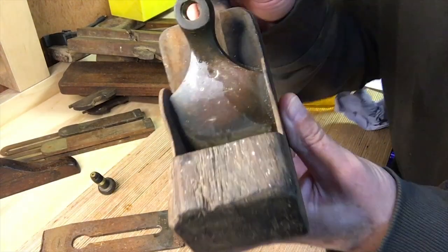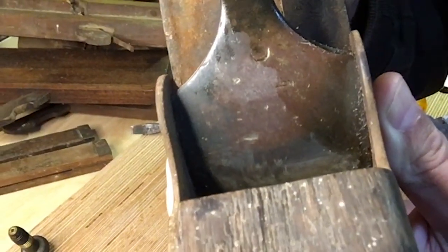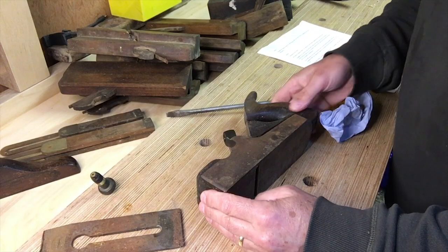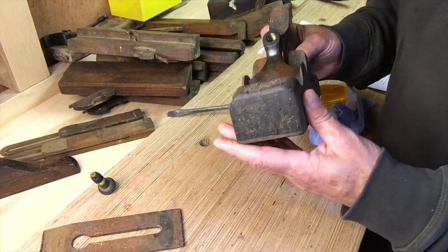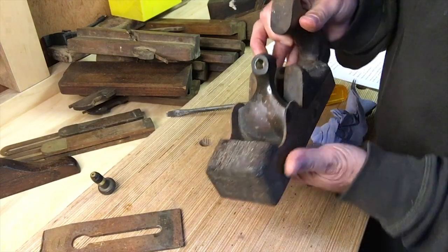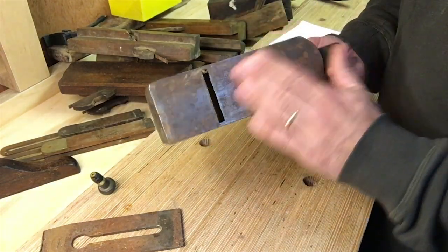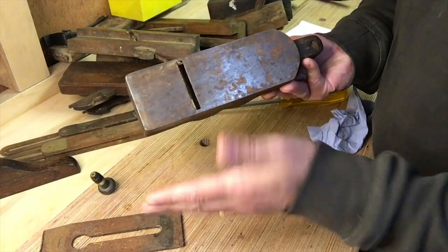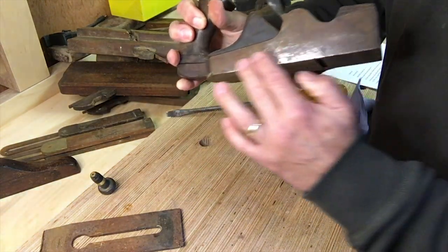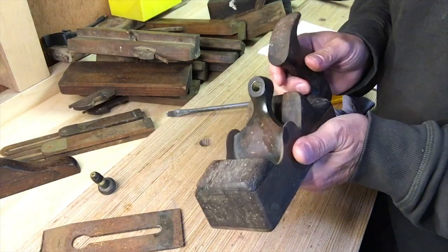When I used the wire wool and meths I revealed this logo here and it does actually say 'Matheson' stamped there — I was hoping it would say Norris but alas it wasn't. It's fairly rusty and it could be cleaned up by hand. I was thinking of dipping the whole thing in the electrolysis tank, so I'm wondering if anyone's ever done that before with a plane that's got wooden infill. Am I going to damage the wood if I do that? It's going to get wet, it's going to expand and probably do some damage. Let me know down below. The bottom I'm going to flatten using sandpaper on a flat surface — no problem there. It's really just the sides and the internal parts which I'm not going to be able to get to very easily.